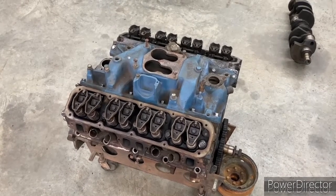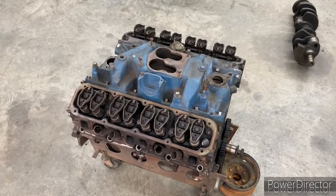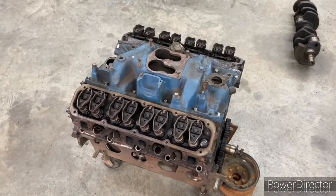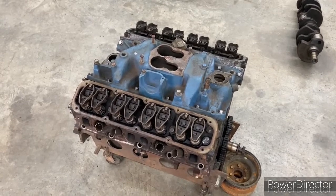We're going to disassemble it and I'll be taking this down to the machine shop so that they can bore it out for the new pistons, or 30 over. We're going to get that all taken care of today and then bring it back and start reassembling the engine.